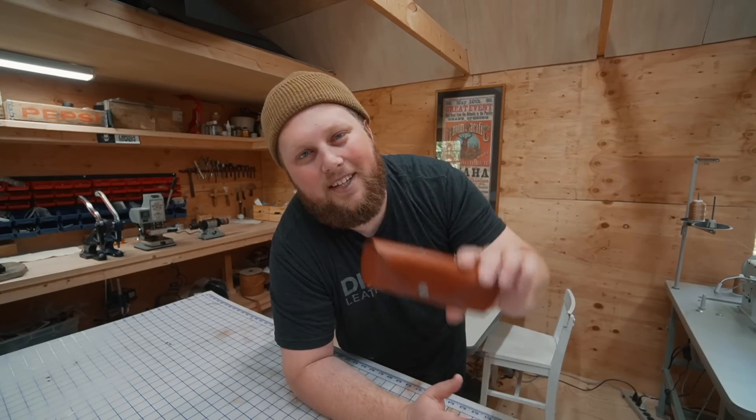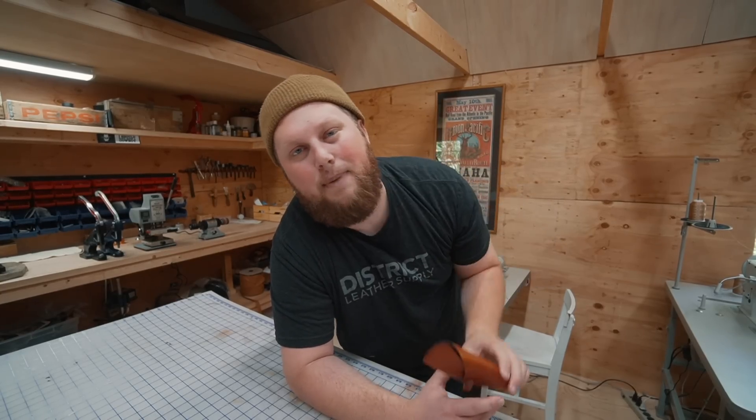Scroll on down to the description because I'm gonna have a link down below where you can buy this pattern. As always I'm gonna have links down below where you can buy any of the tools and supplies that I used in this project, and some of those are gonna be affiliate links. So if you're looking for a way to support us, use those links — that's the best way to do it. We always appreciate it.